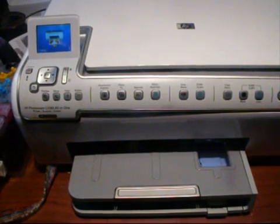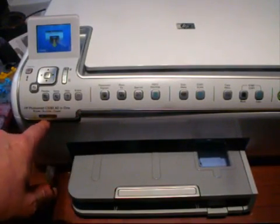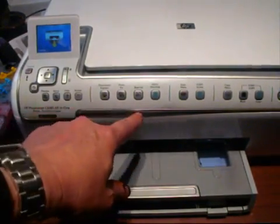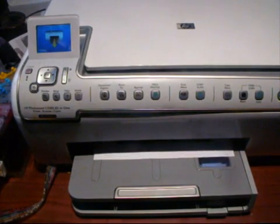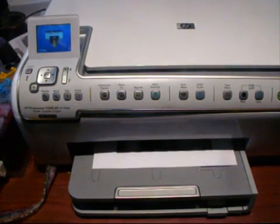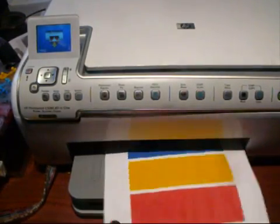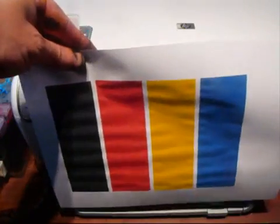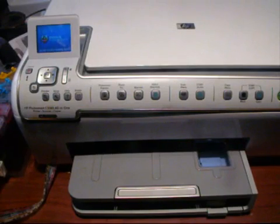You can hear the printer printing now. This is a second-hand printer and it's a bit bashed — don't worry about that. You can see the print coming out — look at those four colors, they're absolutely perfect.